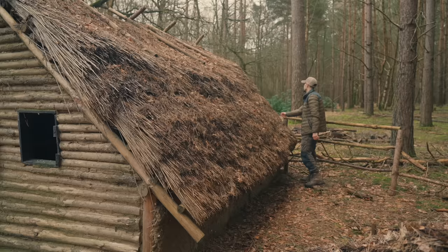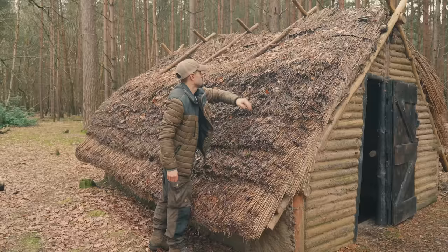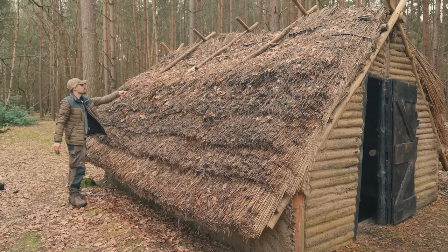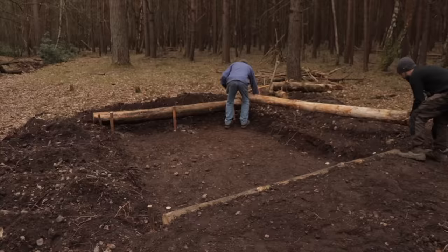Just over four years ago I built this Saxon-inspired Grubenhaus, a pithouse with my dad here out in this coniferous forest. At the time I really didn't have much knowledge of traditional building skills and experimental archaeology, and to be honest it was all an experiment. I've come back here now four years later to give you an insight into how it's actually looking, where it's weathered, things I did well and things that maybe we could have improved on.